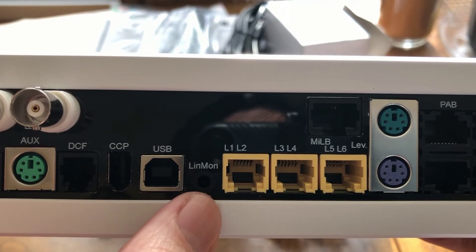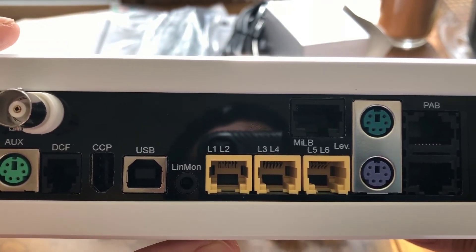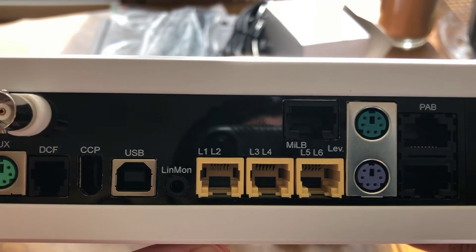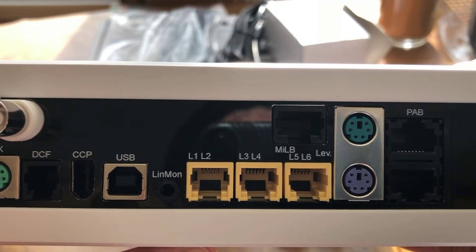In the event that the line monitor adapter senses that there's no power, what it will do is the box can reconfigure the ports to do different things. So for an example, you could reduce power to your powerheads. You can turn off outlets or turn on certain outlets — the idea is to reduce your power consumption so that your UPS that's currently running your tank can run longer.